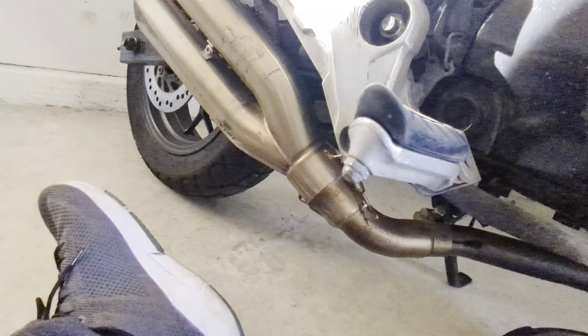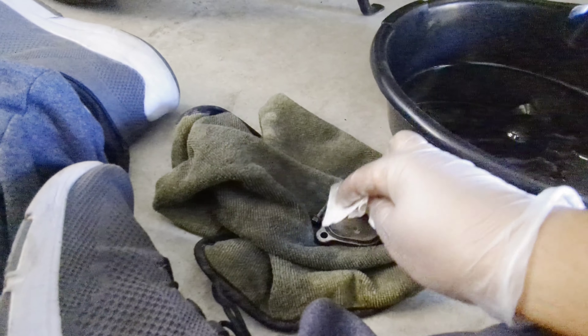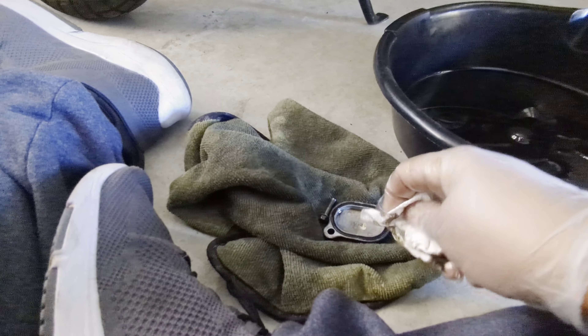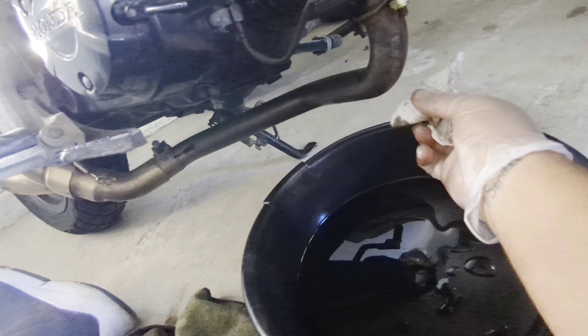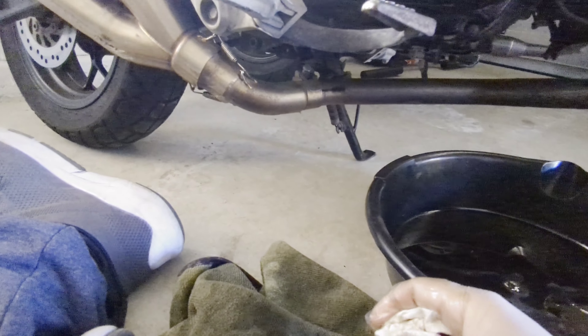So I'll dry this off. I feel like I'm supposed to drain the oil when it's hot, so I'll let this seal and then I'll do an oil change on it. Okay. So I'll dry this real quick. And just like that — hopefully we're not leaking anymore.